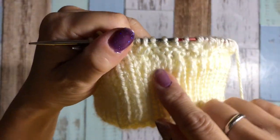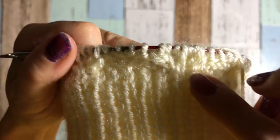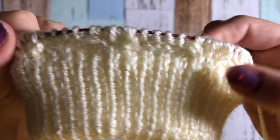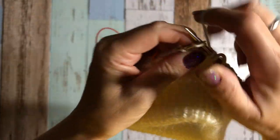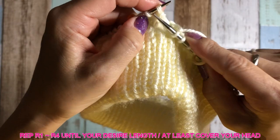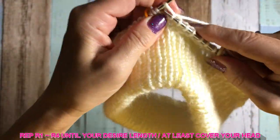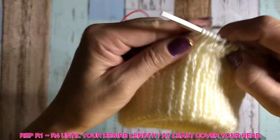You can see the garter part in between, you know, the feather cable. You just have to repeat row number one to row number four until your desired length — pretty much at least enough to cover your head. And I will show you one more time, making sure you knit kind of loosely.